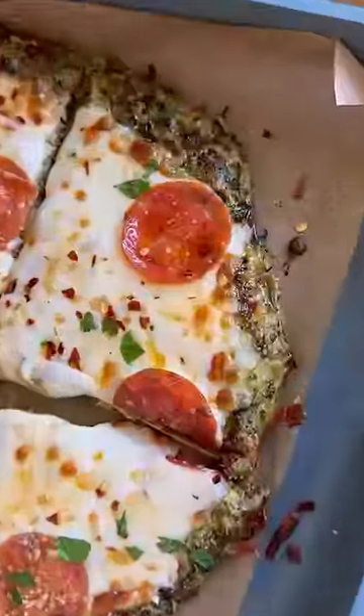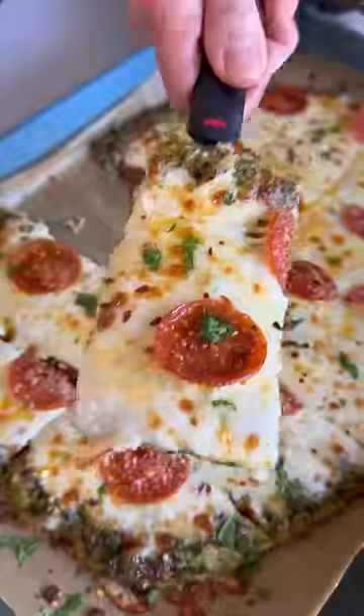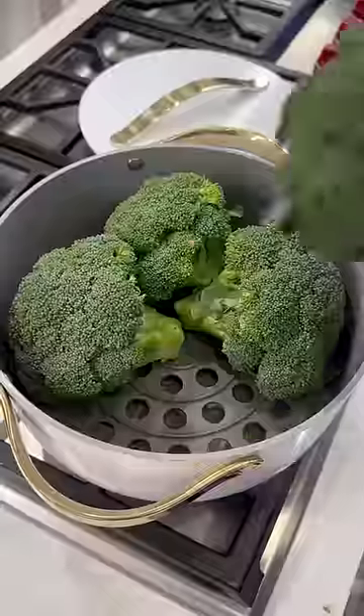My kids and I couldn't get over how crazy delicious this broccoli crust pizza was. Seriously, I'm never going back to regular crust pizza again.